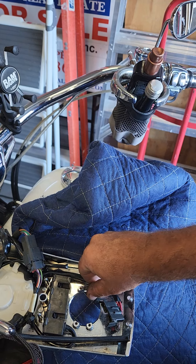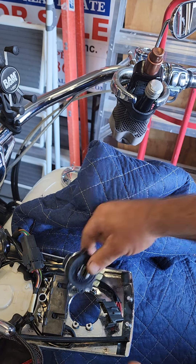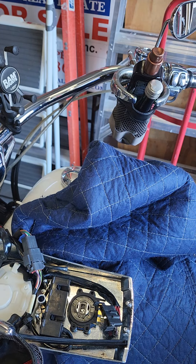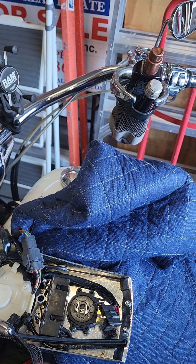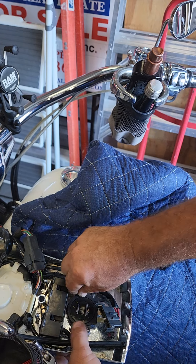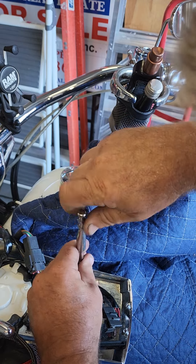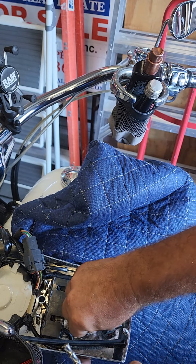I put a blanket over the gas tank so that we don't scratch it. And we're going to go ahead and set that lock down in there just like that. The proper socket would be a quarter-inch socket. So we're going to go ahead and put the screws back in, get them started loose, and then tighten them up to make sure they're all lined up in place.